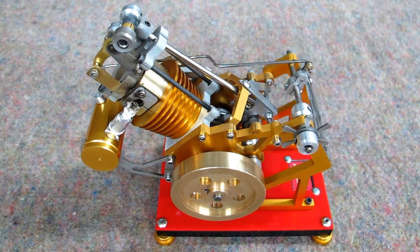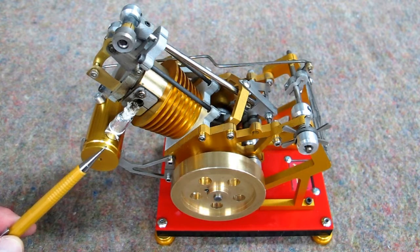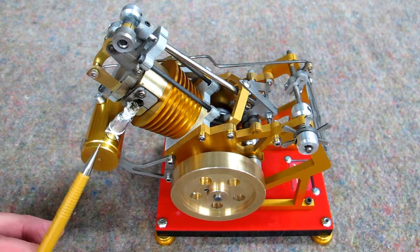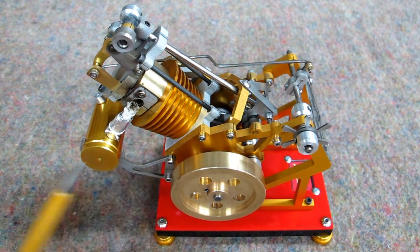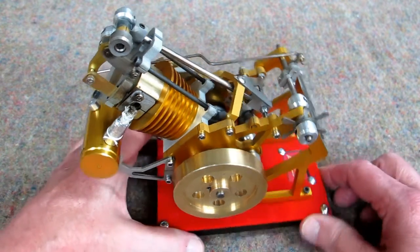You'll see the term 'sterling' in listings for these engines — they put sterling, flame licker, and other terms in there so all the model engines appear when someone searches for any one of them. This is not a sterling engine; this is a vacuum engine. I've also seen it written that this engine will run for an hour or two on a tank of fuel — it will not. You'll be lucky to get ten minutes out of it.